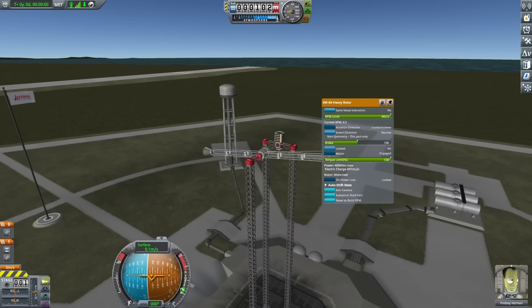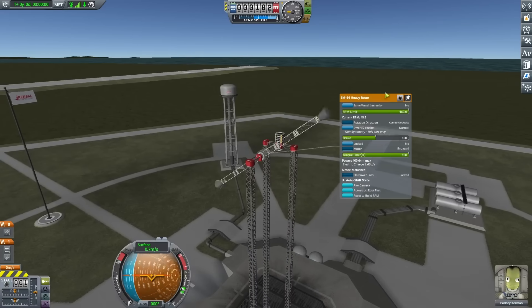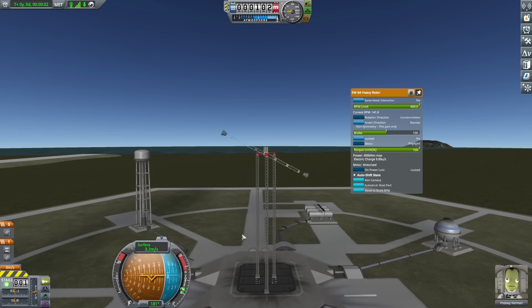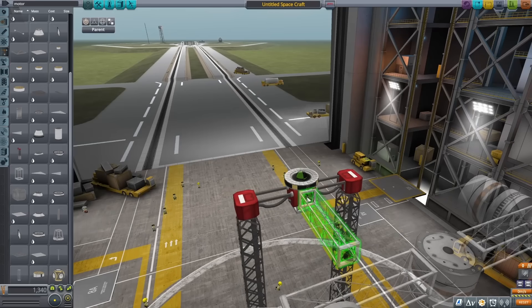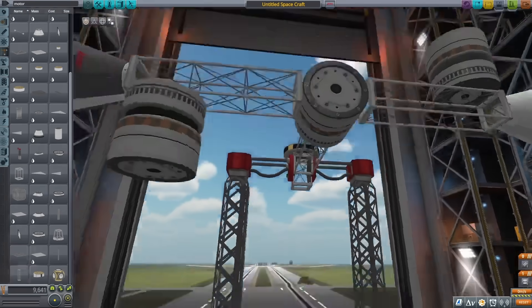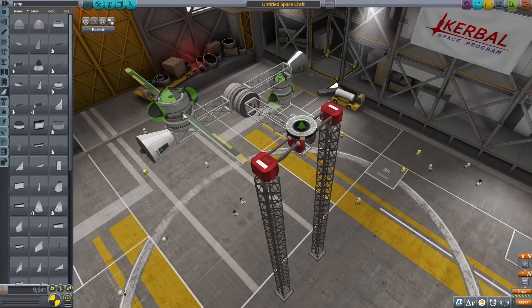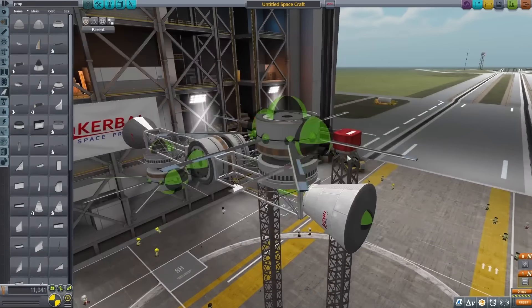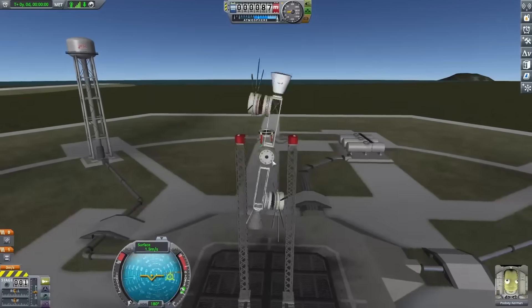Now the next thing I wanted to try was to spin this up even faster, but that's where I ran into a problem. The motor is already spinning as fast as it can, and even if I try stacking more motors on top of each other, it doesn't get me up to a higher speed. So what I thought about doing next was adding two motors on the ends of these arms and using a couple of propeller blades to spin up this entire thing.